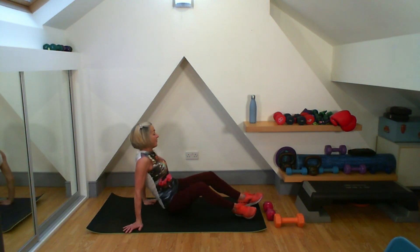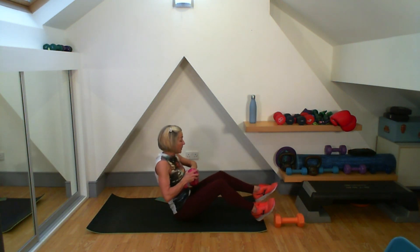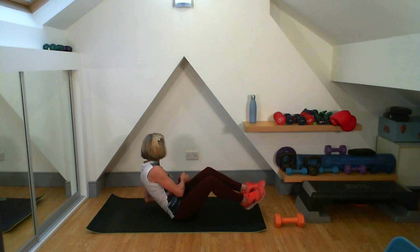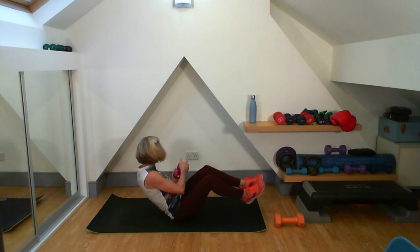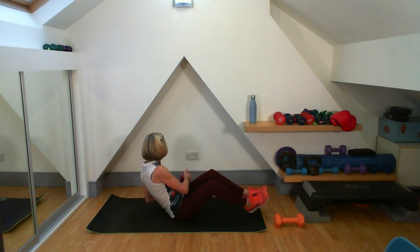Ready for our Russian twist. Feet on or off the floor — I don't mind. Going with my five weight, we're going for 20. That's 10 — I'm looking at that weight as well. Six, five, four, three, two, one. And well done.